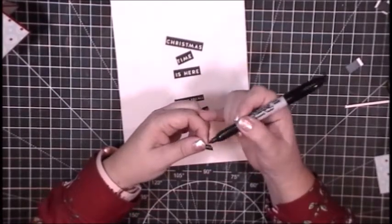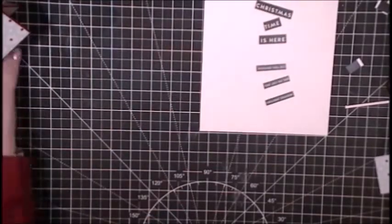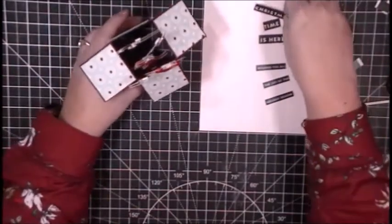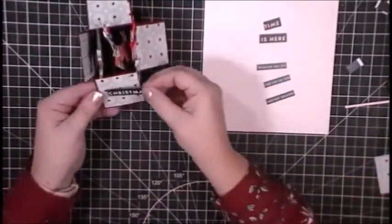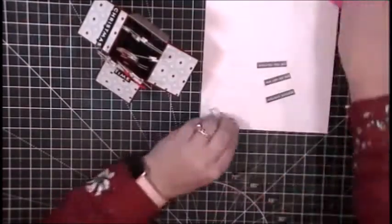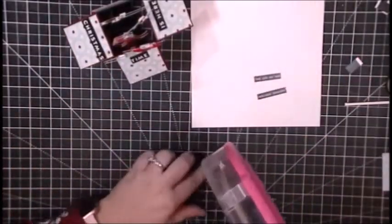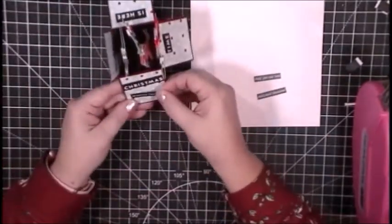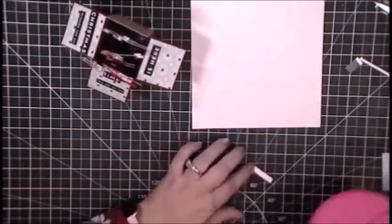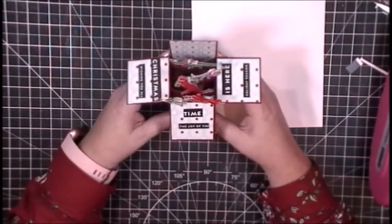Back to the card — I have the Sharpie edges done and I'm ready to adhere the sentiment. I'm using my ATG gun, making sure everything is still moving. The dinosaurs are a little wonky but I'm okay with it. Starting over here on the left, I'll put 'Christmas' on the left flap and go around to the center and the right-hand side. It's a simple sentiment placement — 'Christmas Time Is Here.' The guidance counselor at school was just in awe of the dinosaurs in Santa hats.